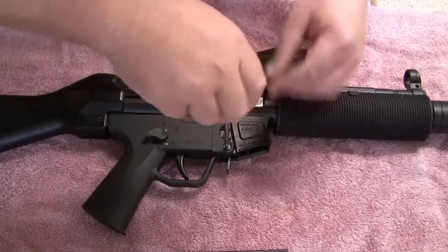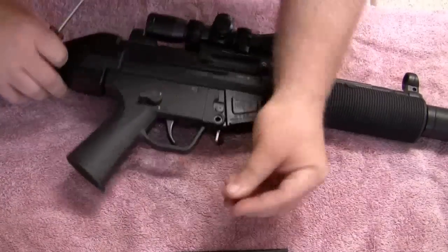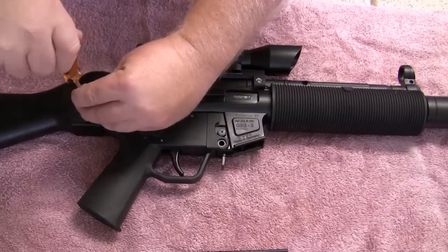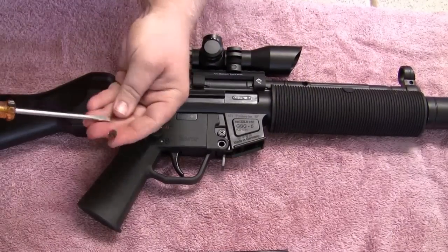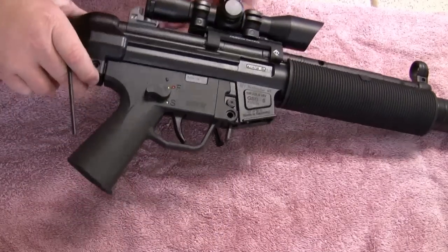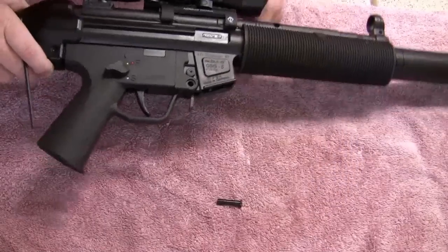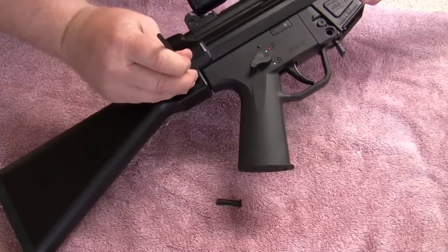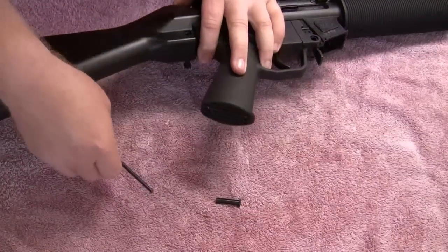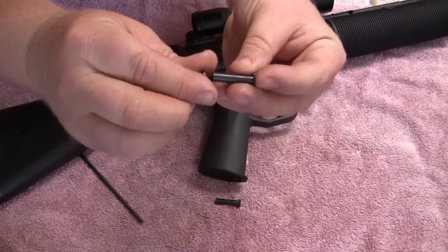First I'm going to pull out these screws. This gun has not been done ahead of time, so this is how you actually do it. You can see the little set screw that holds that in — not bad, but not ideal for a gun. Now I'm going to take my punch — anything would work, a small screwdriver — and just push on the inside of that pin, and it pushes right through and comes right out.